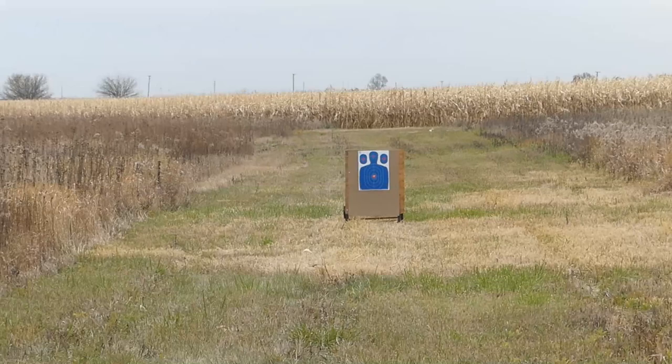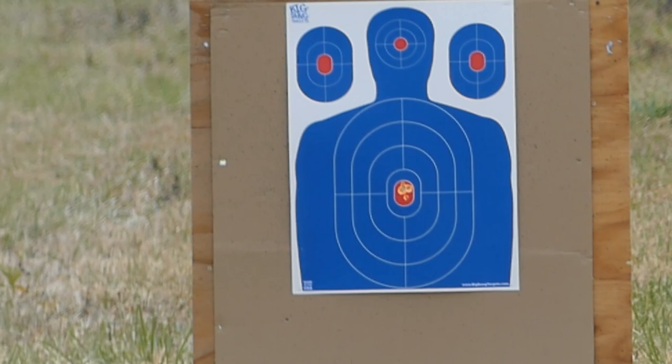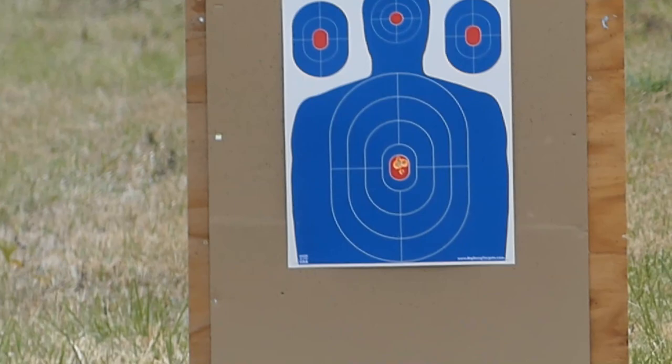Let's zoom in again — 46 and a half yards. There's a little wobble there at 46 and a half yards. Let me go down and see what happens.